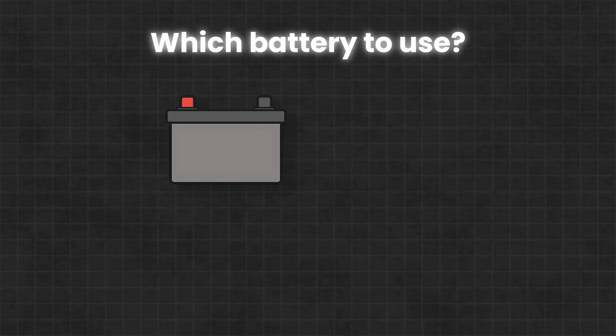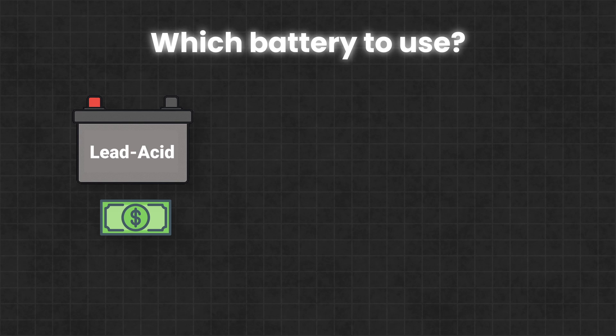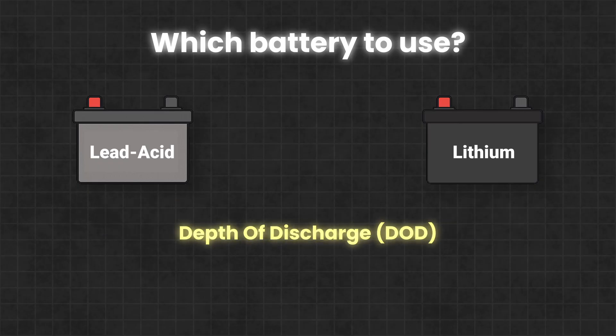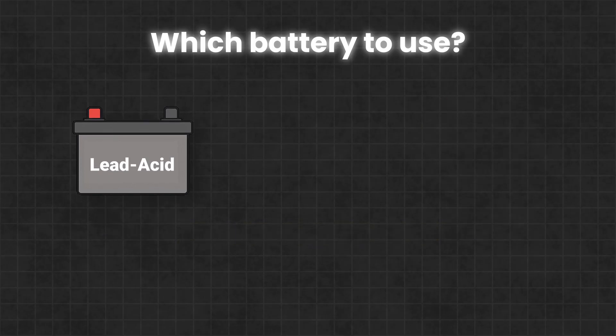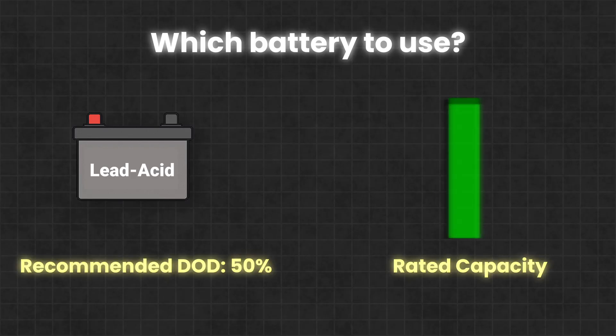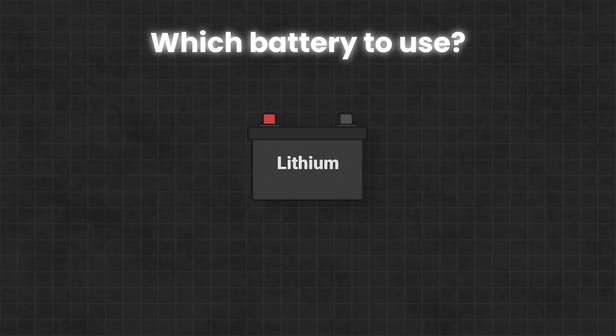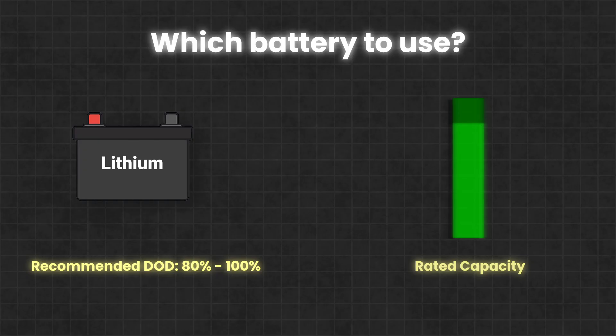The cheapest type of deep cycle batteries are lead-acid, while the more expensive but more efficient option is lithium. The main difference between the two comes down to something called depth of discharge, or DoD for short. A lead-acid battery typically has a recommended DoD of 50%, meaning you should only use half of its total capacity — discharging it further can significantly shorten its lifespan. A lithium battery, on the other hand, can be discharged all the way to 100% and still last thousands of charge-discharge cycles.